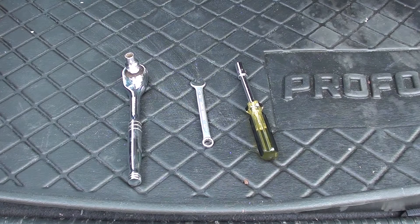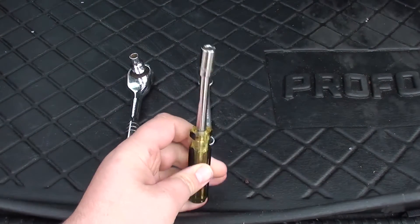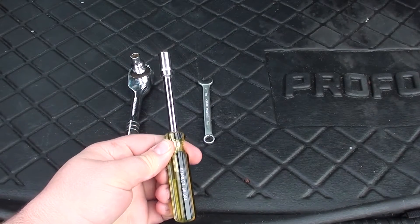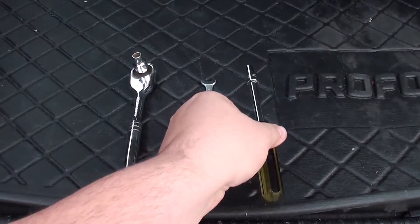Now the tools we'll be using today are an 8mm, so you can either get your ratchet, your spanner, or just your ratchet on the screw handle. This one's probably going to be the one I'm going to be using today because it's going to be a bit easier to get into where the nuts are located.